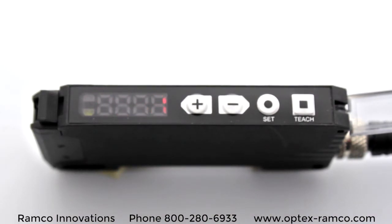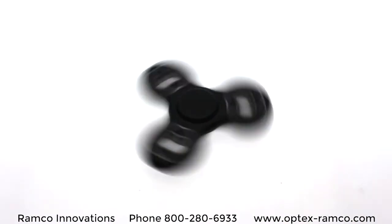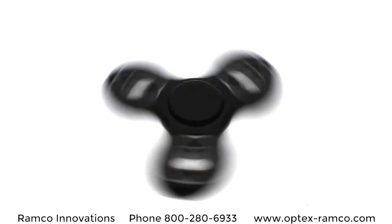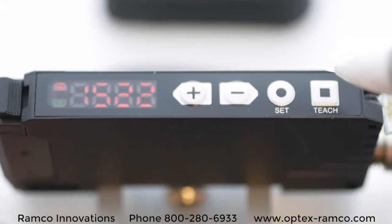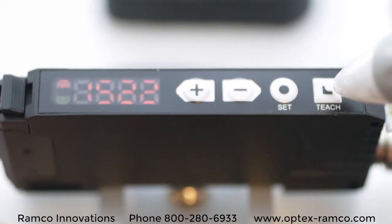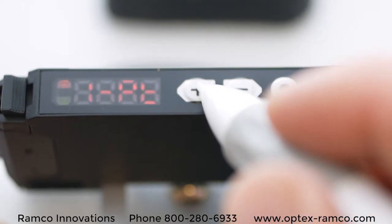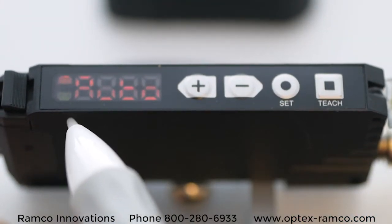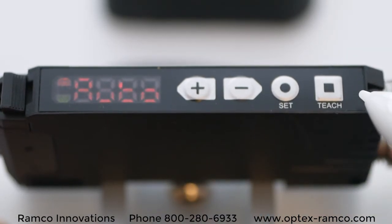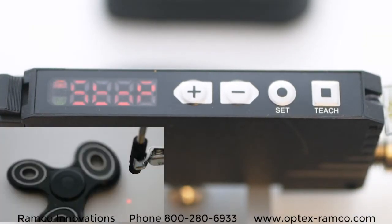So how do you demonstrate a high-speed 50 microsecond fiber optic amplifier? Well, with a fidget spinner spinning as fast as you can, of course. With the sensor set at 50 microsecond response time and set in run mode, press and hold the teach button for 3 seconds. Using the plus or minus keys, go until you find the auto mode, then press the teach button and spin the spinner.